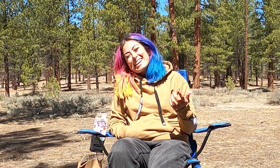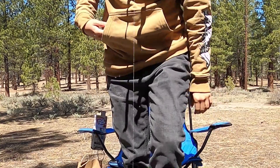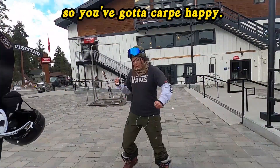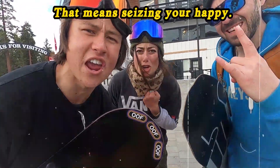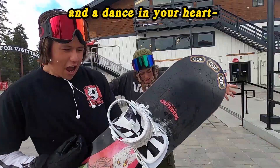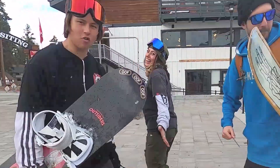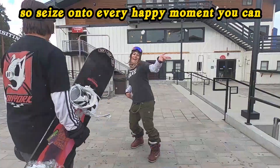For now, that is it. I am stoked on all this awesome new stuff from Santa Cruz. Thank you Santa Cruz and NHS for this awesome product. I hope you guys enjoy, and see you guys next time. Bye! Life can be real tough, so you've got to carpe happy — that means seizing your happy. Whatever it is that puts a smile on your face and a dance in your heart, grab onto it, savor it, and enjoy it. We only get one life, so seize onto every happy moment you can.